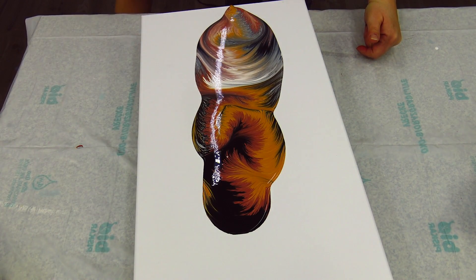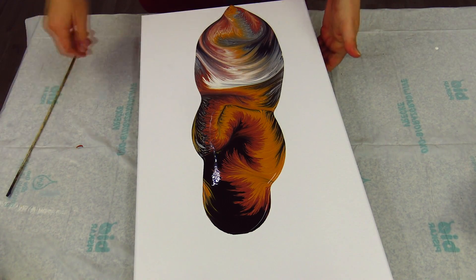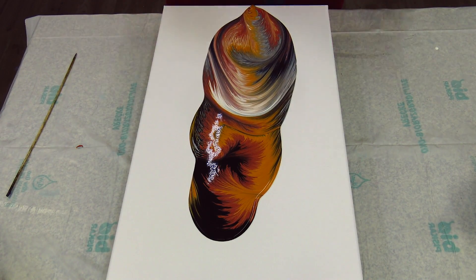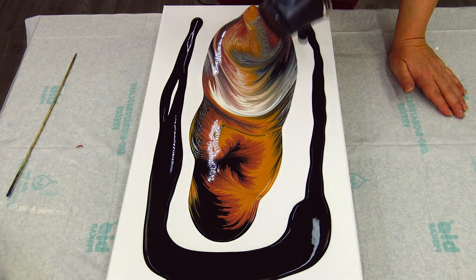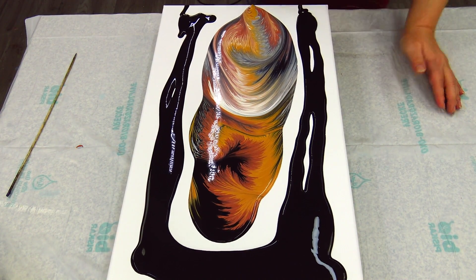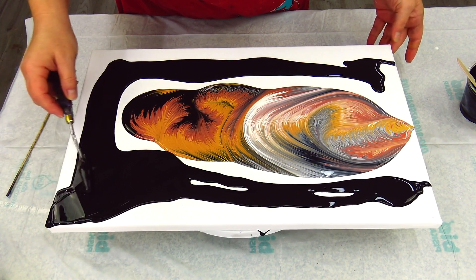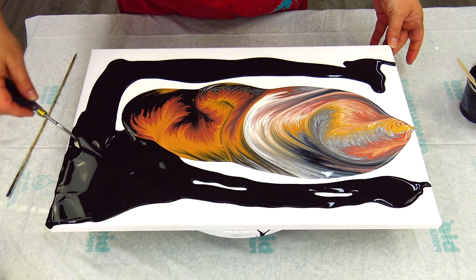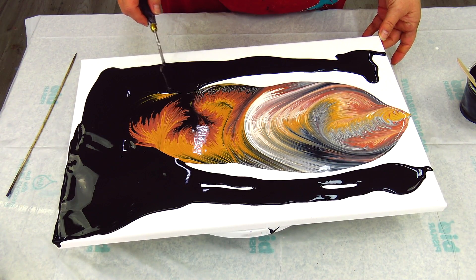I have a drip here, I have to do something. So I will just do this — and now I will pour my black around because I want to have a negative space.